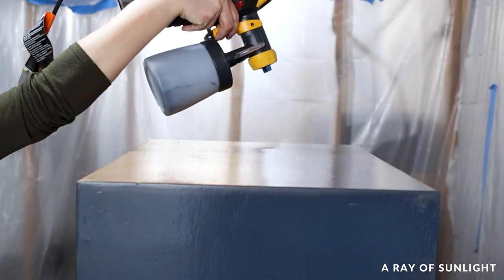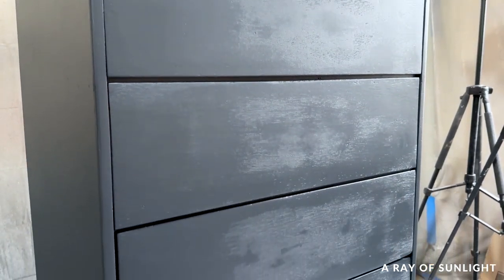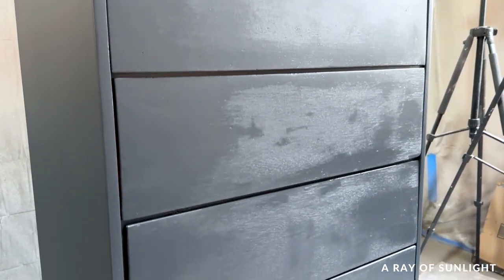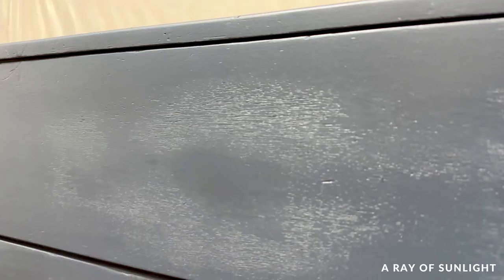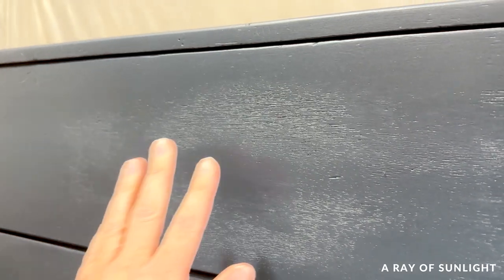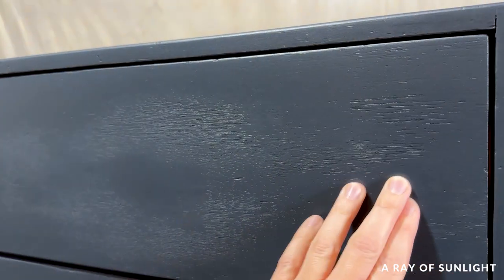It sprayed beautifully, but when I came back to check the paint a couple of hours later, I could see a bunch of splotchy areas. Up close, those splotchy areas were from where my husband had sanded through the old finish and opened up the wood grain. I don't mind wood grain, but when it looks splotchy like this, it has to go.